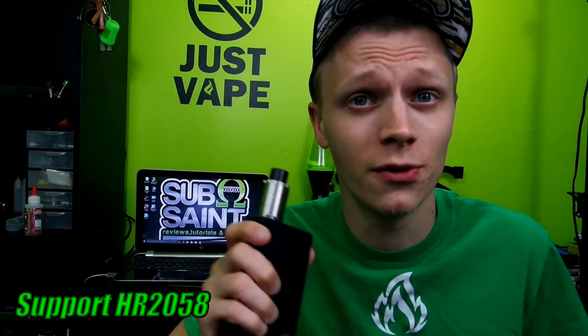I'll leave a link in the description as always to where you can go get one. Please join CASAA, support HR 2058 and the Cole Bishop Amendment — please do your part and fight for your right to vape. Let's do this as a community, continue to vape and continue to save lives. I'll see you guys next time.